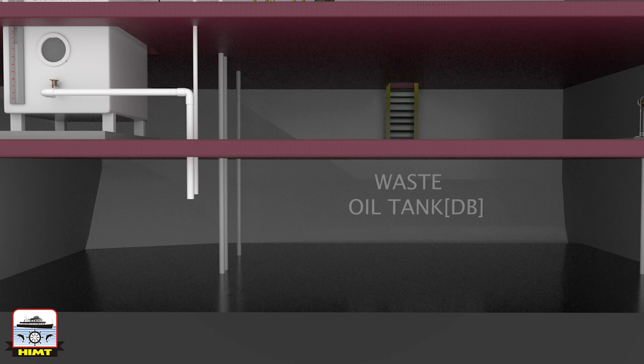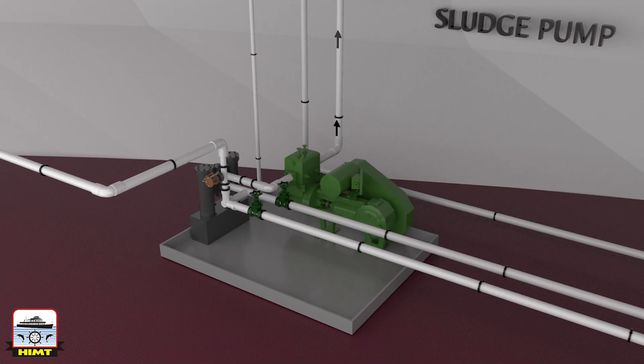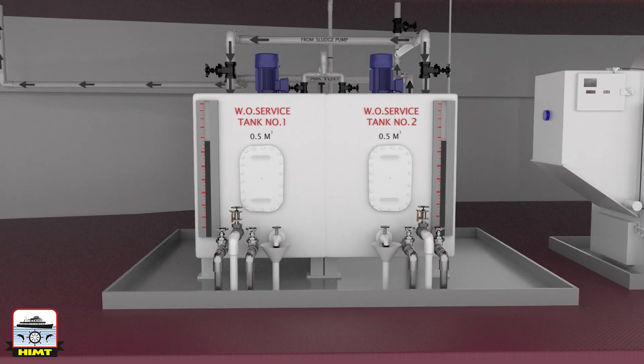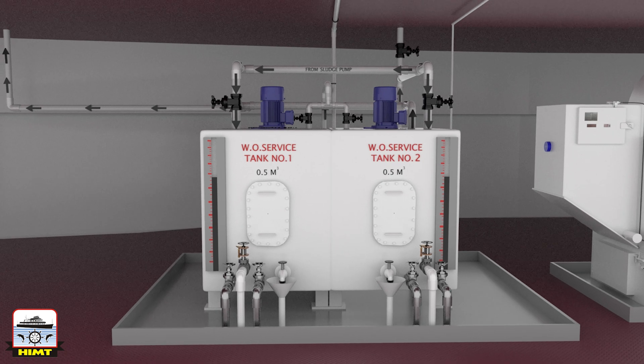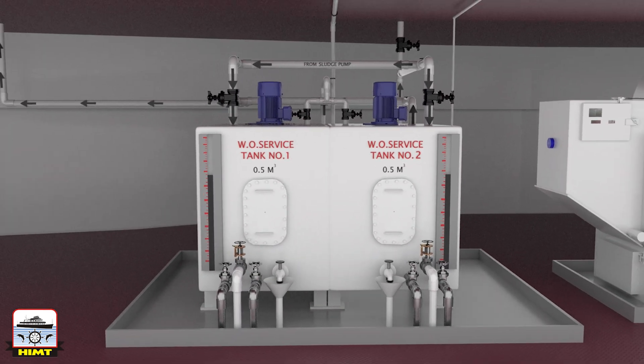The waste oil tank is a double bottom tank where all the waste oil produced within the ship is collected. The tank is fitted with steam heating lines to keep the waste oil warm for better transfers. The sludge pump handles all waste oil transfer — normally a reciprocating pump with a capacity of 5 cubic metres per hour — and has a strainer fitted to the suction side. The waste oil service tank receives the waste oil, which is a mixture of HFO, diesel oil, lube oil, sludge and water, transferred from the waste oil tank. It is heated to around 95 to 100 degrees C and agitated thoroughly using an agitator.